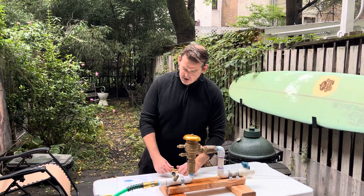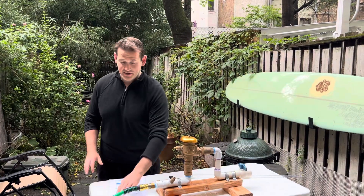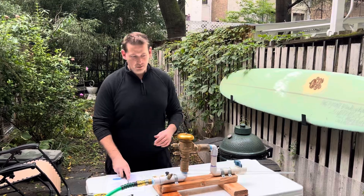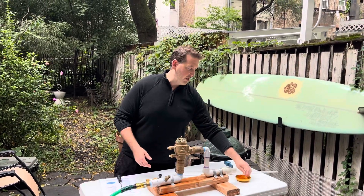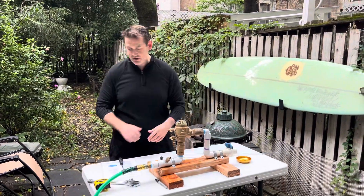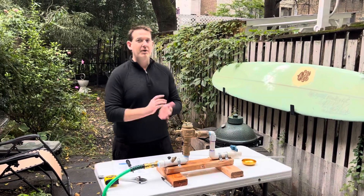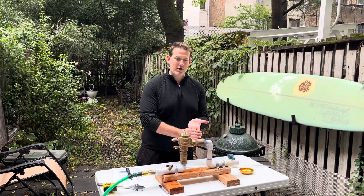For the pressure vacuum breaker, I just have a sheet here. I haven't actually done this procedure before, so this is the first time. Remove the canopy. Our first step — we almost forgot — notify, identify, inspect, observe. Make sure you say those four words.